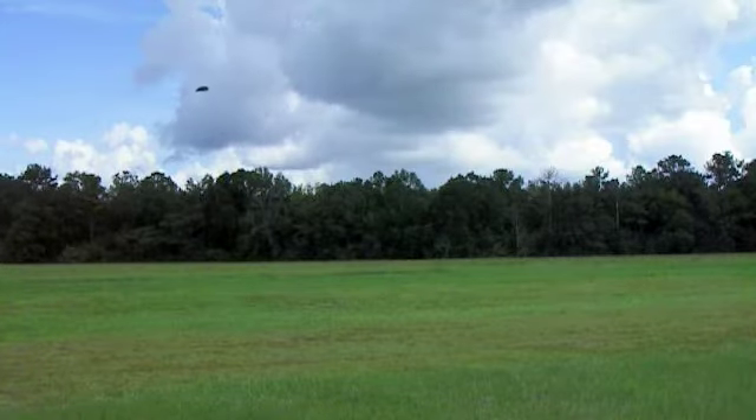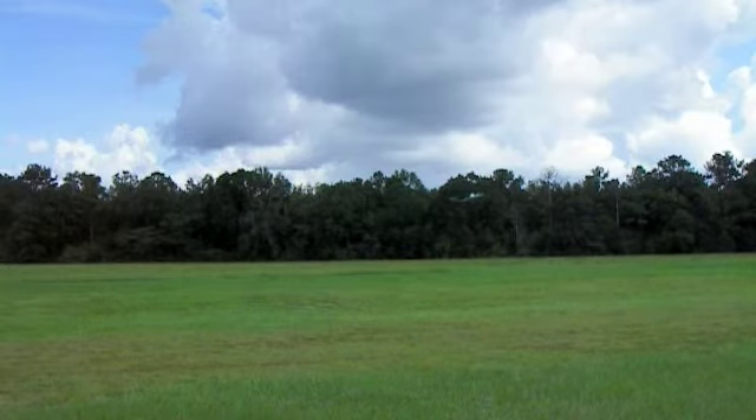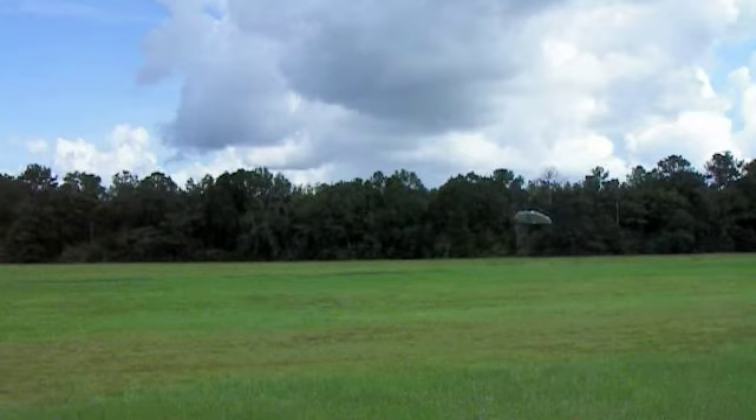Like I said, it performs just about the same with the camera in it. I'll use a touch more throttle. Very, very throwable — even with the wind gusting right now.